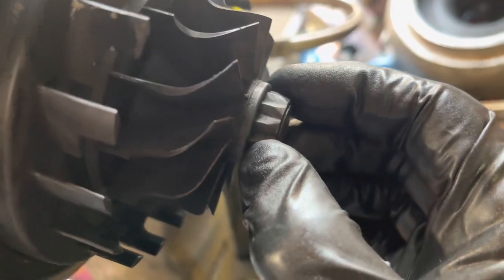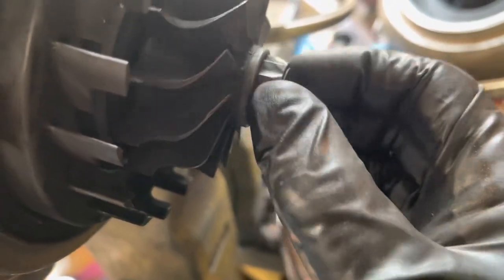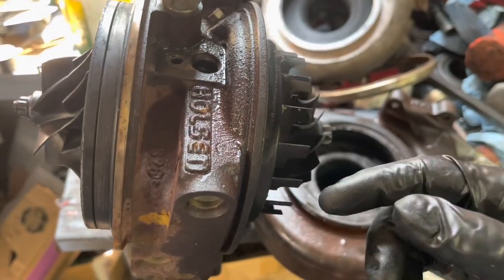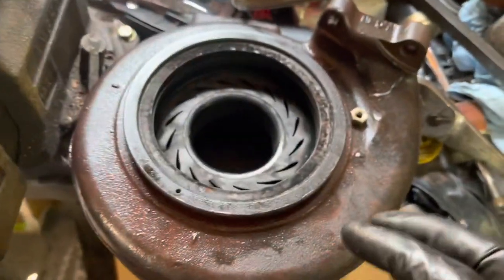We're going to look at both the exhaust and compressor side blades and make sure nothing's bent, broke, or chipped off. If anything is broken on these you want to replace them because this thing is balanced and you want to keep it running good. The VGT vanes we notice are in good condition too.